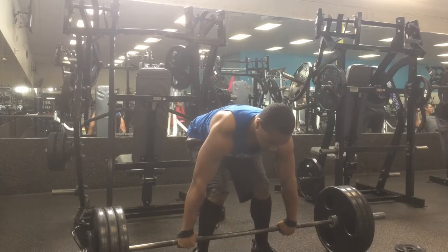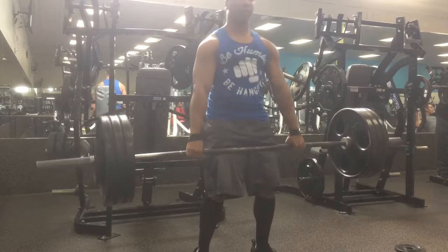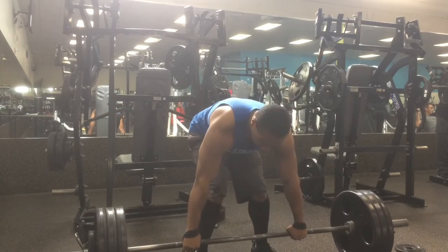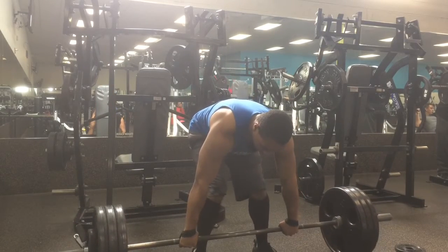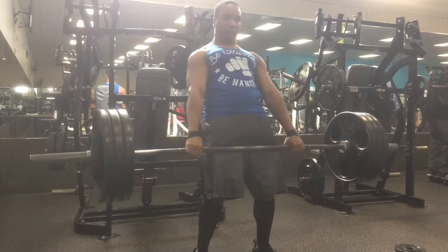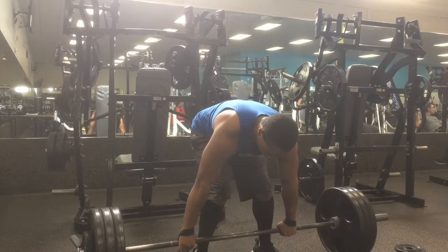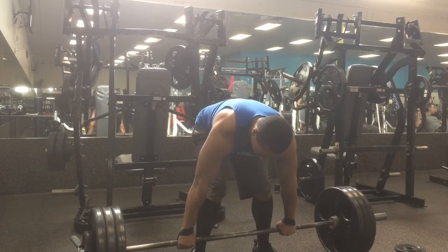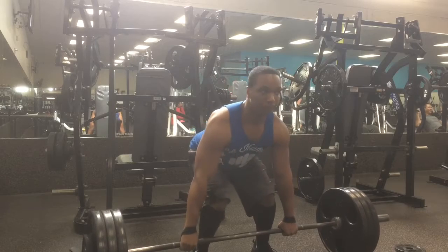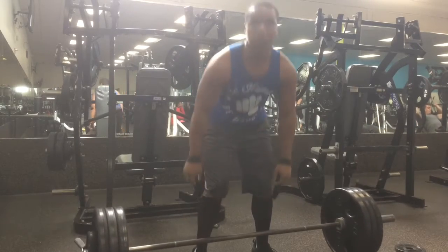My goal for all my compound lifts is to be adding consistent weight to the bar each week or each session. So if I'm aiming for a certain number of reps, once I hit those reps on all sets, I add at least 5 pounds — a minimum of 2.5 up to 5 pounds. I feel like that's the best way to progress each week. If you're not adding weight to the bar, you should be doing more reps. If you're not doing more reps, then you're wasting your time.